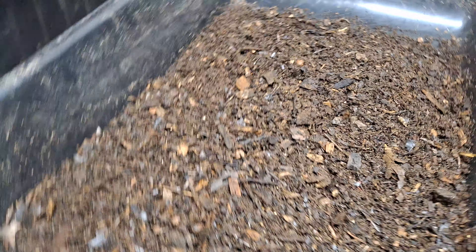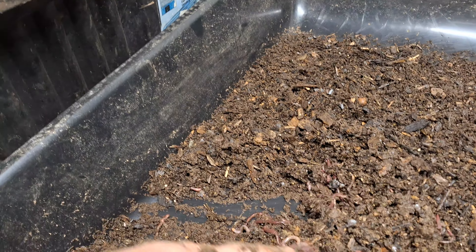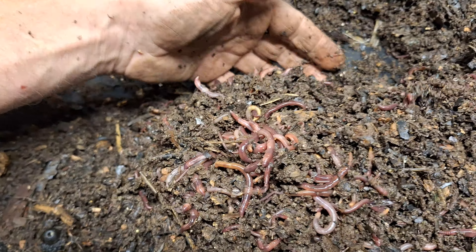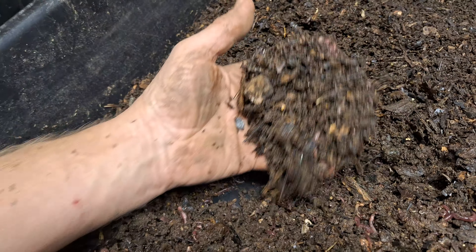These are one of the newer ones — only a week old. And the worms themselves that you'll get are gorgeous. Big, beautiful worms, real healthy, with a number of cocoons in there. Plus this gorgeous bedding that you're getting.